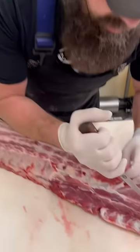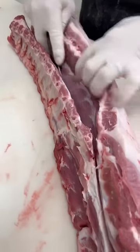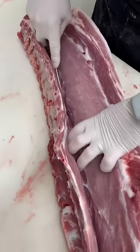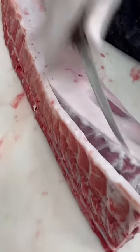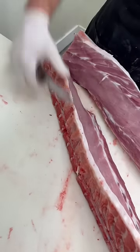Boneless pork chops — let's get the bone removed and then we'll cut some boneless chops. Just stay right along those baby back ribs and let's remove this boneless loin chunk, keeping in mind that anything that we trim off during this process is going to be used for sausage.